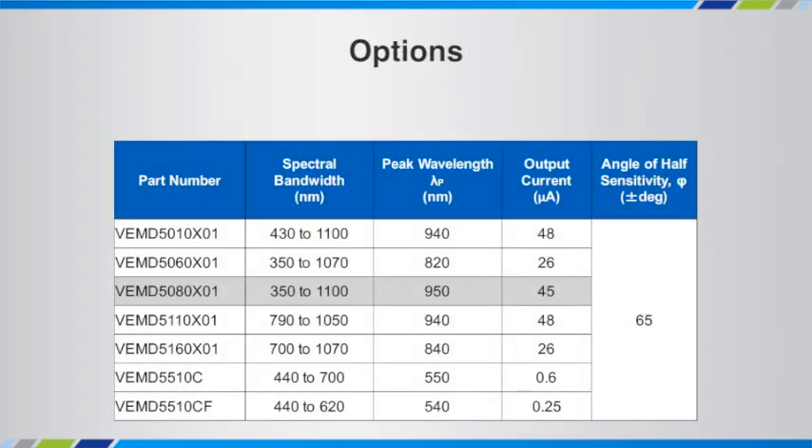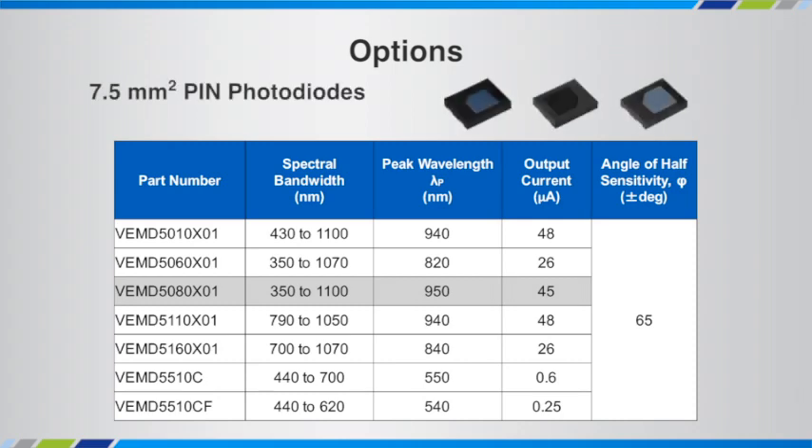In addition to the VEMD 5080 X01, we have a number of other 7.5 millimeter active area pin photodiodes. For example, if you're looking for just a photodiode that's sensitive to visible light, you'd look at the VEMD 5510C or CF — they're at the bottom of the table. And if you're looking for a photodiode that has a peak wavelength of say 820 or 840 nanometers, we offer that as well. All slightly different output currents, but all the same size: 5 millimeter by 4 millimeter by 0.09 millimeter package.